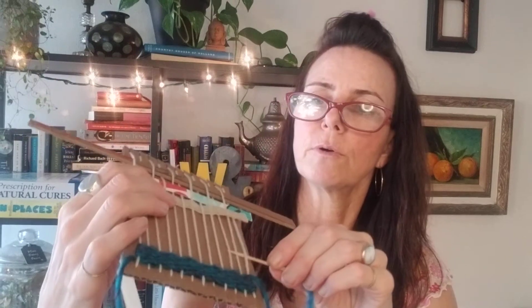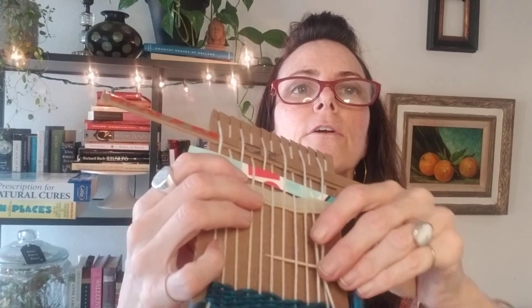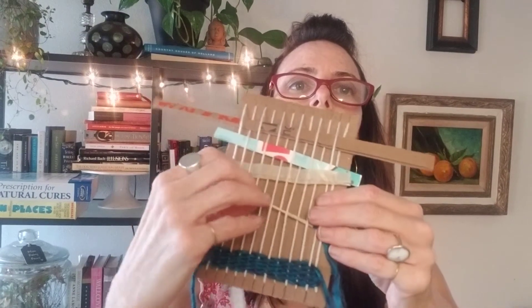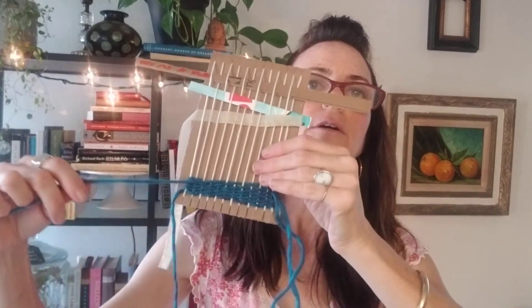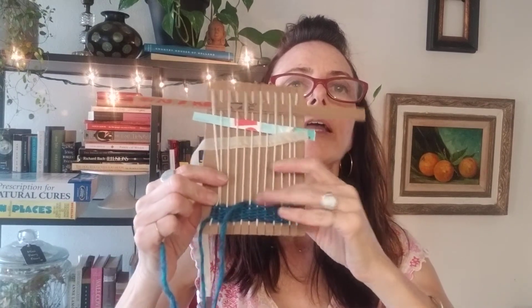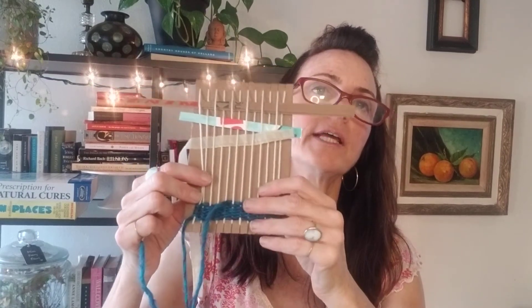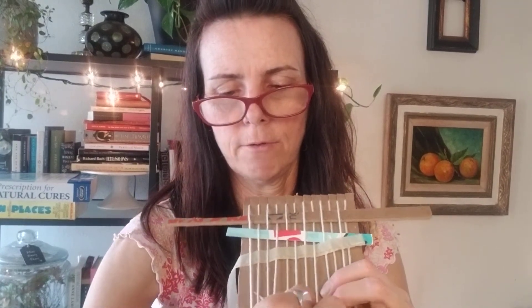I took a toothpick and some tape and attached that to the bottom of the yarn so that it would be easier to go through. You're going under and over and under and over again, but the needle is a little short so we have to bring it partway and then go back and get the rest. Then you just pull it softly — you don't want to pull it too tightly because it'll pull all the yarn in. If you want it to have a rectangle shape, be really soft when you come around to the edges; if you want it pulled in, then pull it in hard.